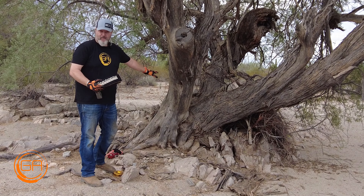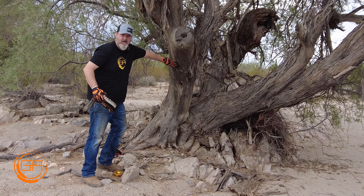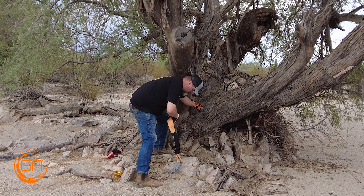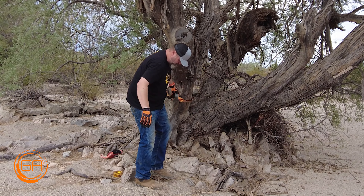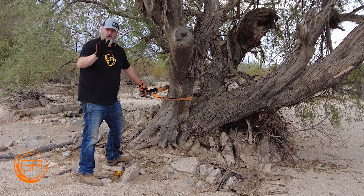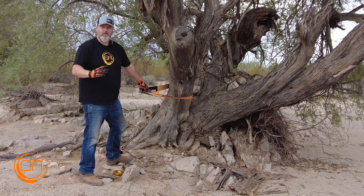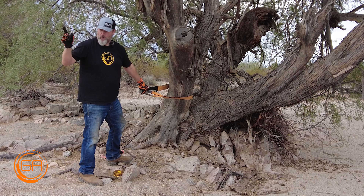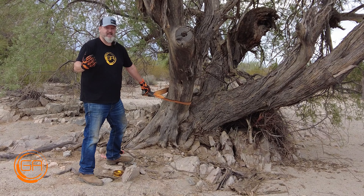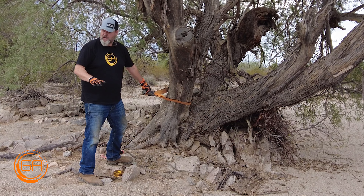The first thing we're going to do is take our 3x8 tree saver and put it around the trunk of the tree. Typically you want this as low as possible around the full trunk, but for demonstration purposes we'll put it around this part here. The tree saver is a common product used with both styles, and both the ultra snatch block and the gold ring hook up with soft shackles — they're all aluminum and designed only for use with synthetic winch line.